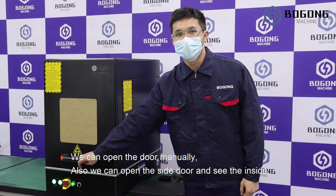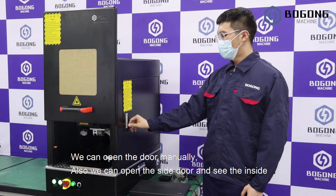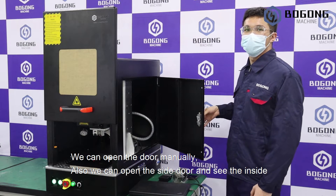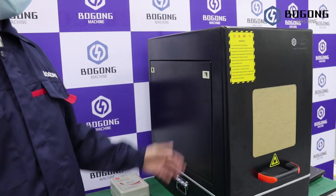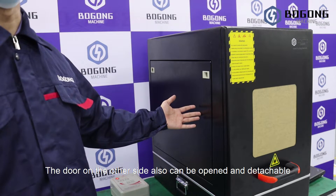We can open the door manually. Also, we can open the side door and see it inside. The door on the other side can also be opened and is detachable.